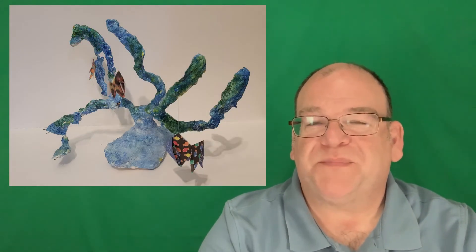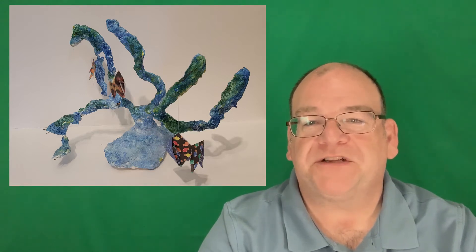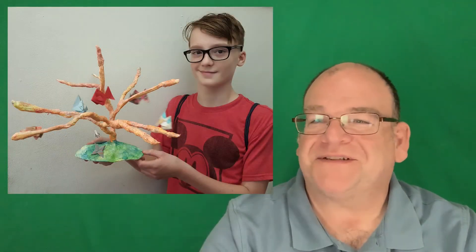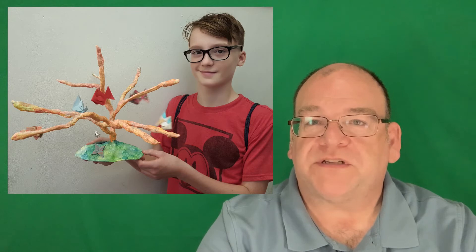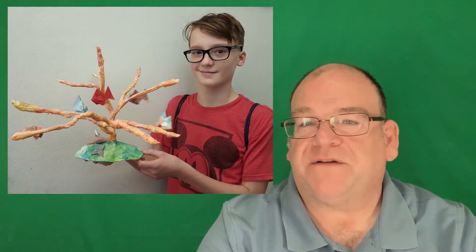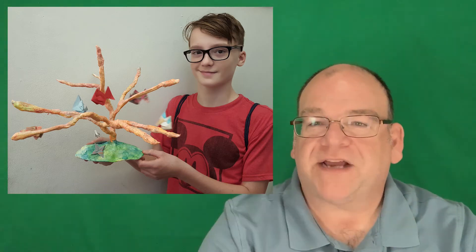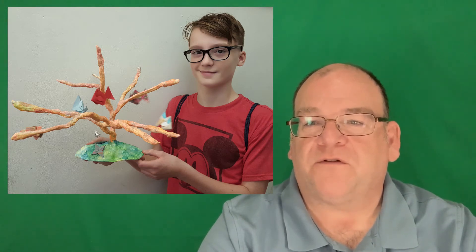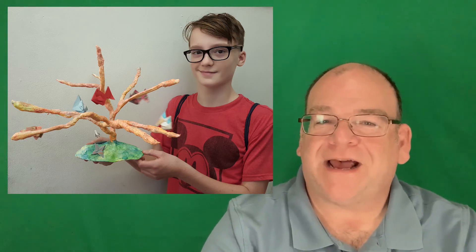Here we have a sculpture based on coral, creating a coral reef and doing some origami fish. That can be a lot of fun to pull together with students — you can see this student is awfully happy with his work. If you are exploring coral reefs and what's going on with those, this might be a fun lesson for you. Origami fish are very easy to do, they balance easily on top, and can be tied with fishing line onto a plaster form which can then be painted. Your art teacher has the know-how to make this happen.